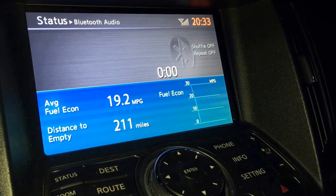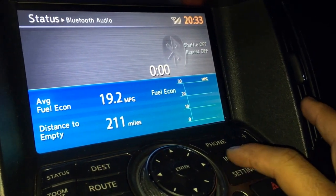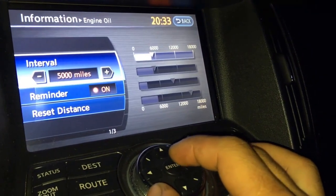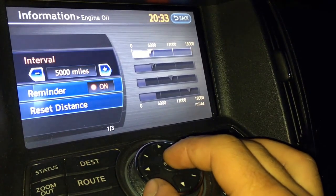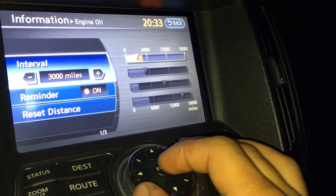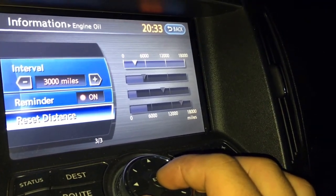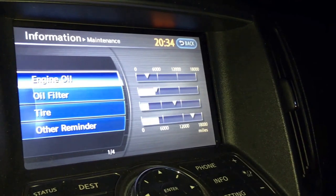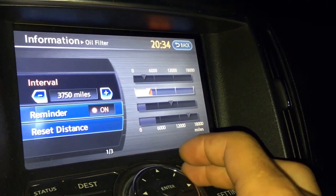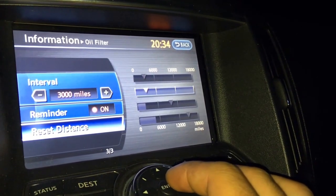I also wanted to show you how to reset the oil life and filter life on a G37. Click Info, go down to Maintenance, go in, and then reset it. I'm going to set this to 3,000 miles — I usually have it on 5,000 — then go in and reset the distance, click back, go to the oil filter, set it to 3,000, and reset the distance. It's that simple.